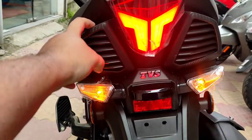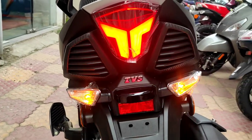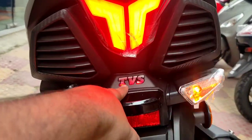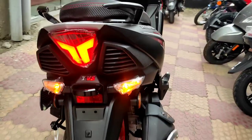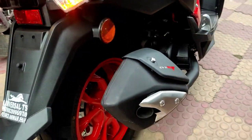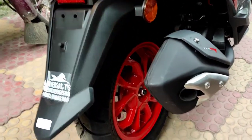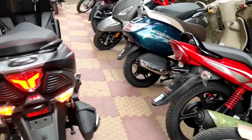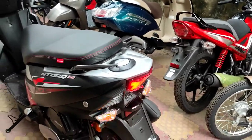From behind, you have the T-shaped tail lamp with LED indicators — it looks like the F-16 Raptors from the US Air Force. You have the TVS badging and the exhaust of the scooter. The rear tire is again 12-inch with TVS remolded tires, finished in red color, which really looks attractive.